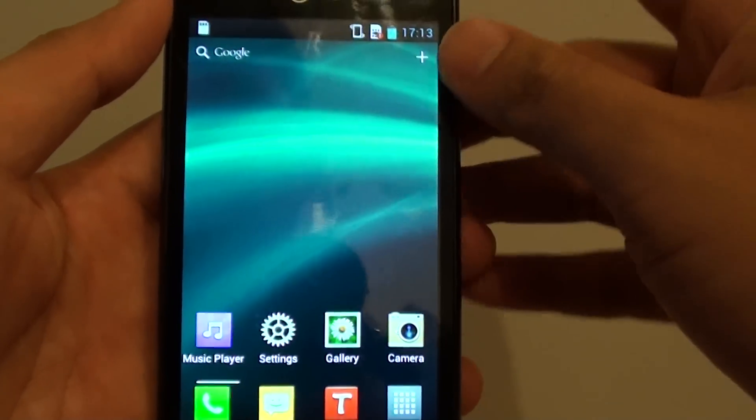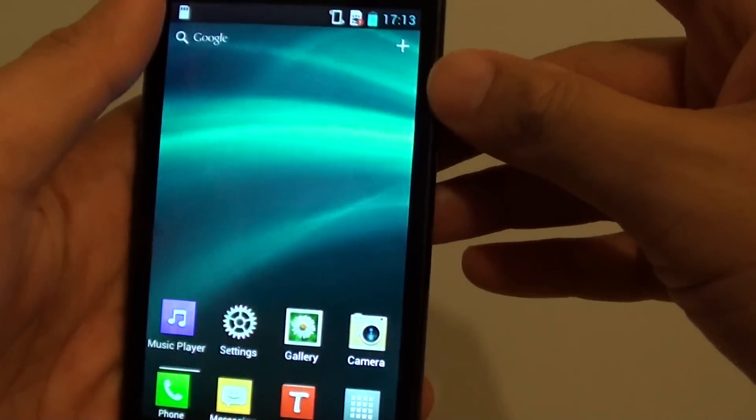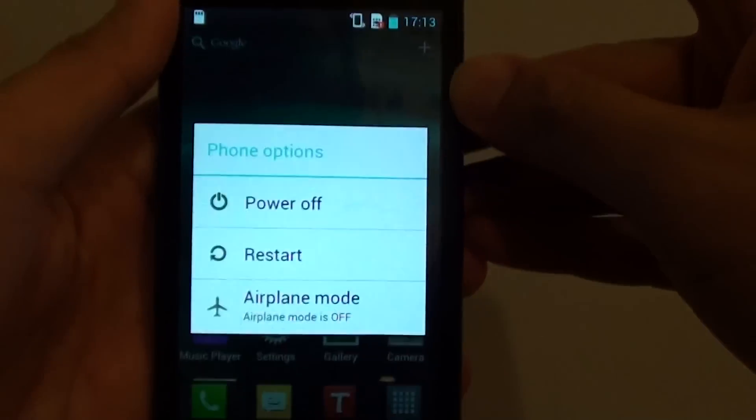You can also get the serial number through physical inspection. Just turn off the phone, then take out the back cover — pull it out from the bottom.